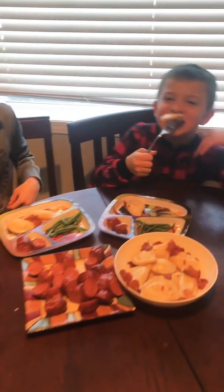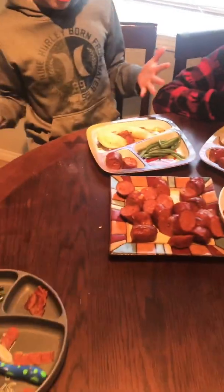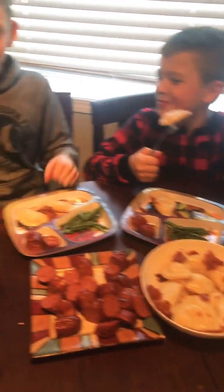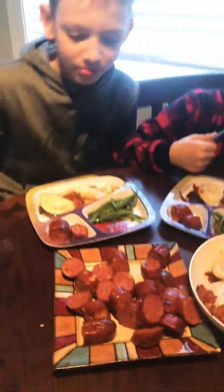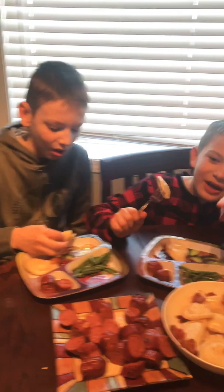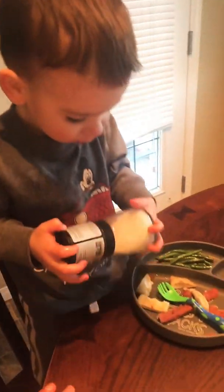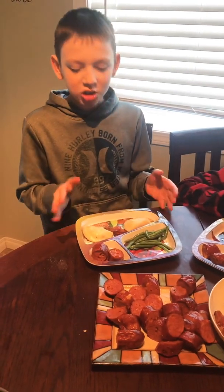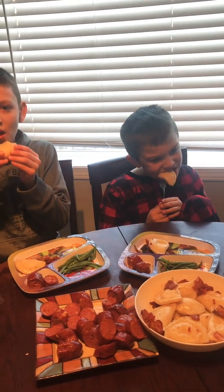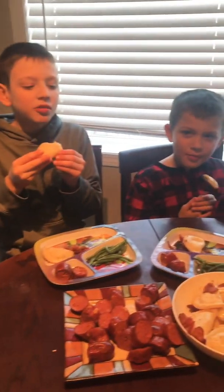We finished our pierogies! Thanks to our uncle for giving us these cheddar smokies sausages. What do you guys think? They're awesome! We also forgot to tell you that this is basically just a dumpling - a potato dumpling, mainly from Ukraine and Europe. But you can make pierogies out of anything - even dessert pierogies!